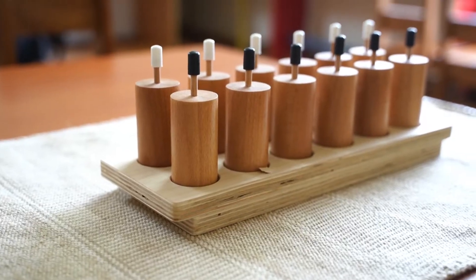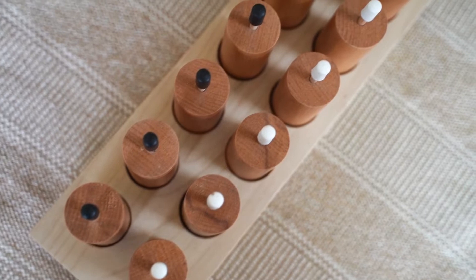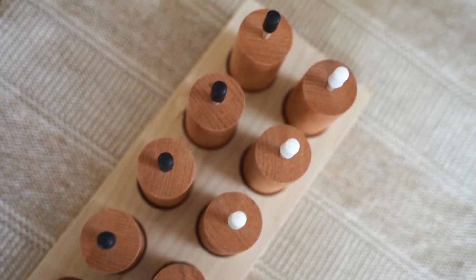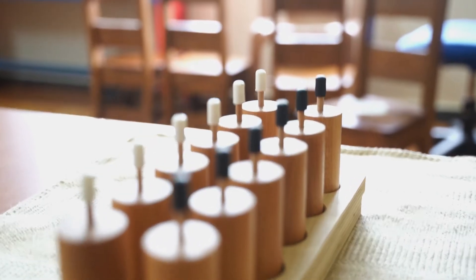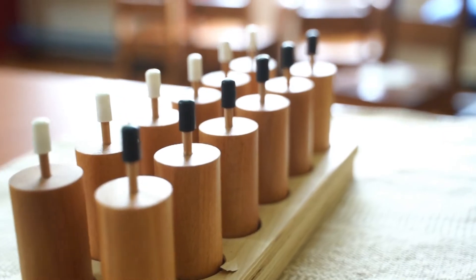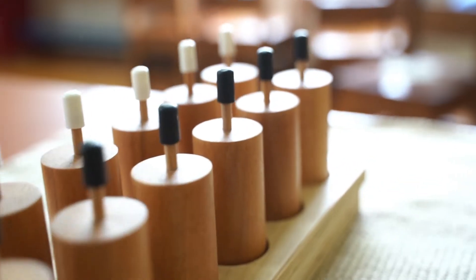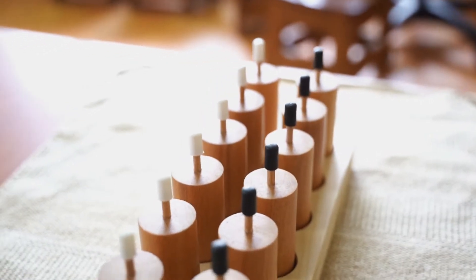Montessori pressure cylinders are a fantastic educational tool that helps children understand and grasp the concept of pressure in a hands-on way. These cylinders are part of the sensorial material in Montessori education, designed to refine a child's senses and develop their understanding of the world around them.